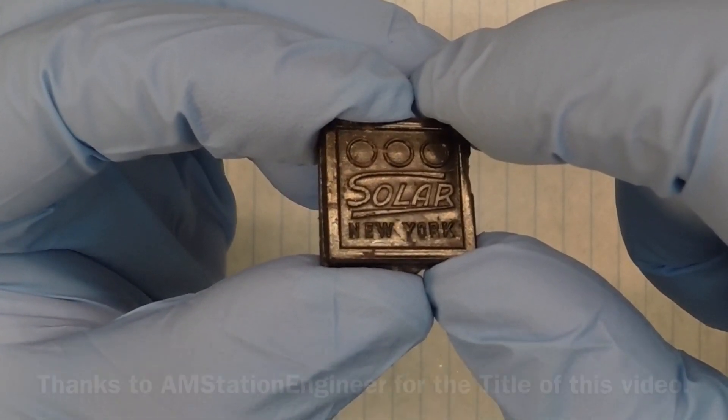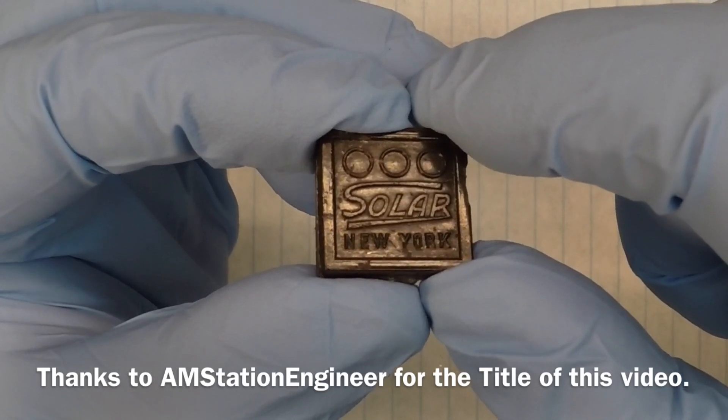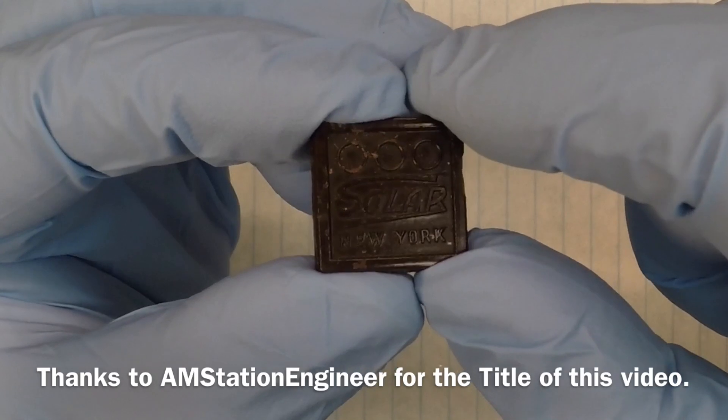Hello everyone, and thanks for joining me. This is a quick follow-up video on the failed capacitor that I had in my oscillator circuit on the garage radio.